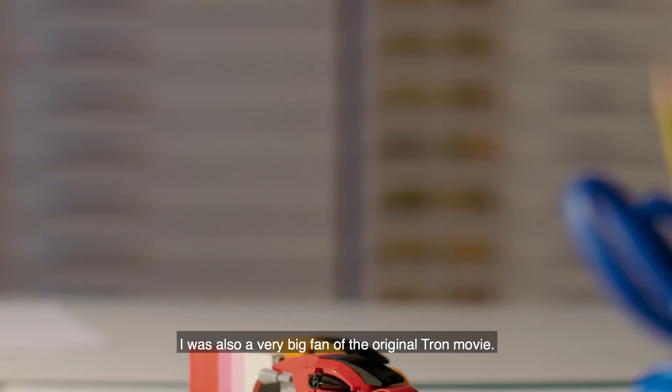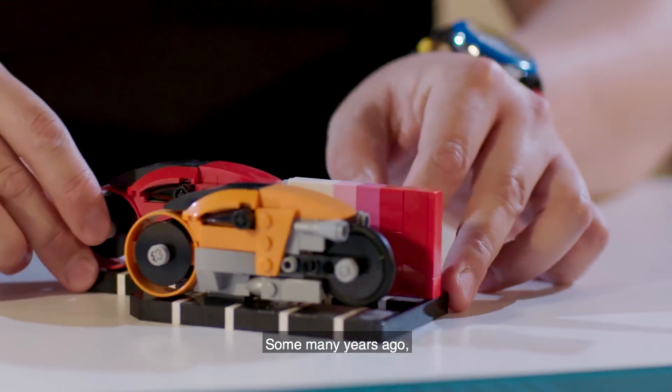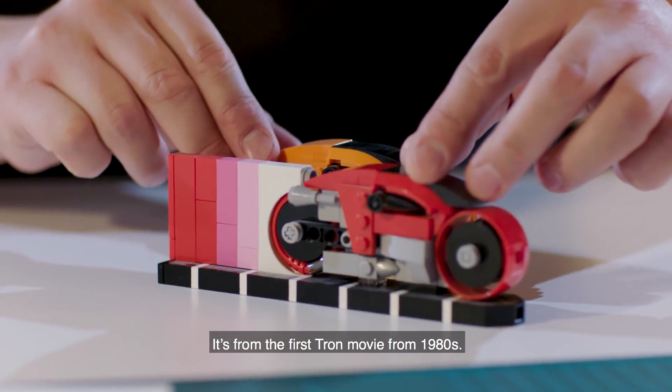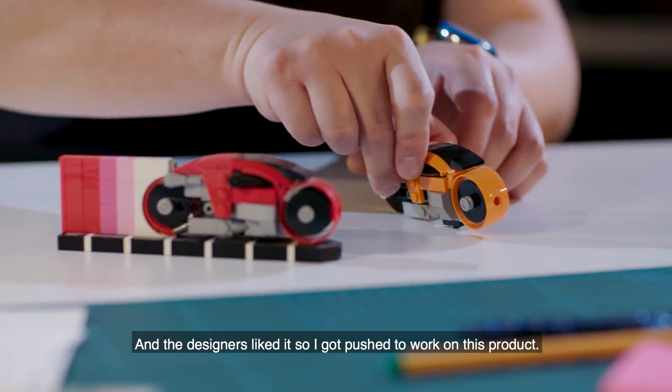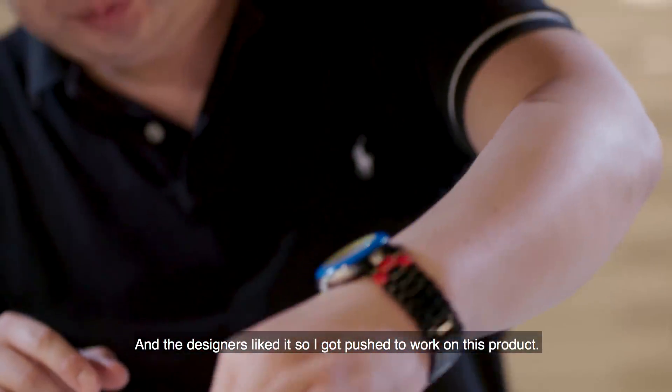I was also a big fan of the original Tron movie. So many years ago I made up the Tron light cycle set from the first Tron movie from the 1980s, and a lot of the designers liked it, so I got pushed to work on this product.